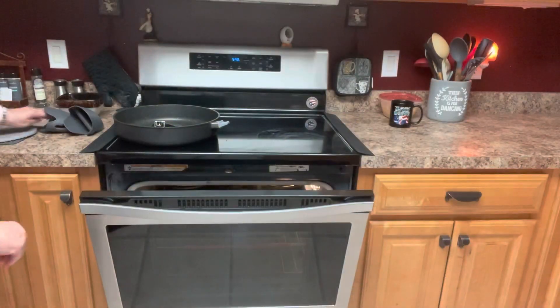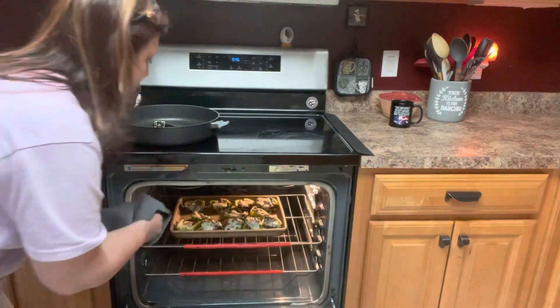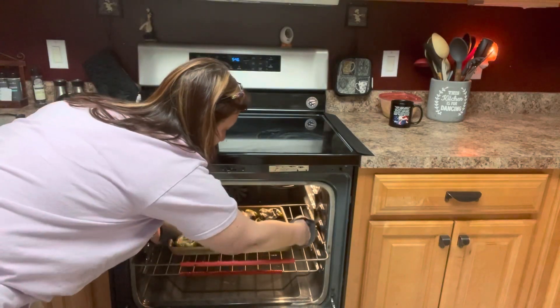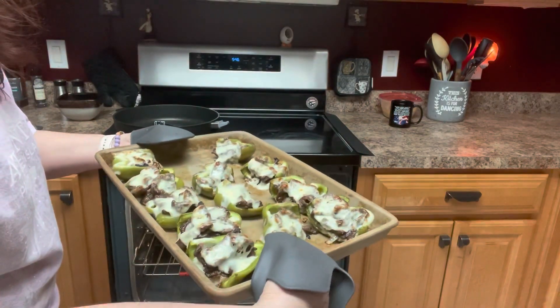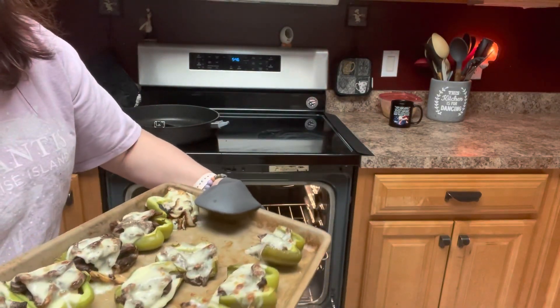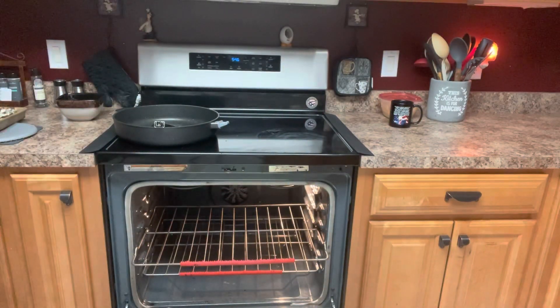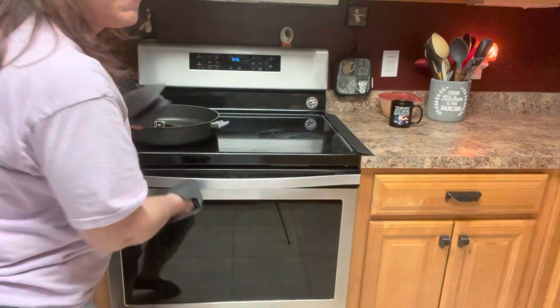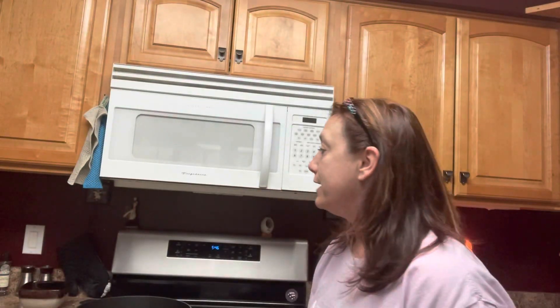They're done — they were in the broiler for about five minutes. We're going to go into the oven here and take them out. And here they are — Philly cheese stuffed peppers. Tell me those don't look good. I make these several times, so I can definitely vouch that they are amazing. So that's it, guys. We're going to go ahead and enjoy our dinner. You guys enjoy your day. Thanks for joining me. Take care.